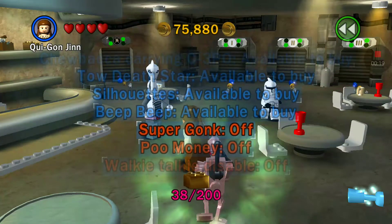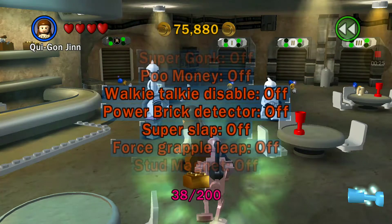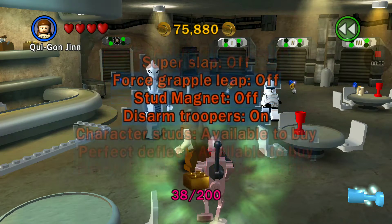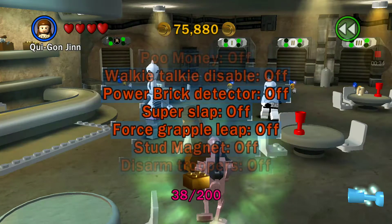Let me show you guys: Supergonk, Power Break Detector, Forcecraft Holy, Stub, Magnet, and Disarmed Trooper. They're the ones I don't know what they do yet.